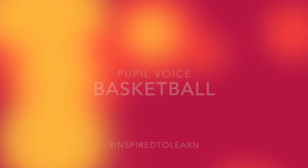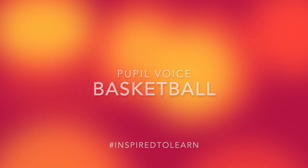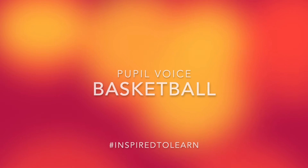We've learnt about dribbling, basic rules of basketball, and chest passes and passes.